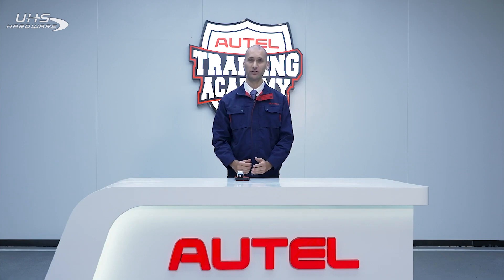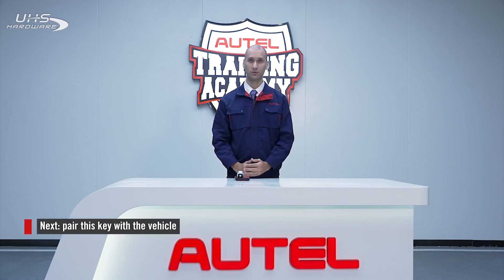Now that I have a generated key, I can use the key tool to pair the key with my vehicle. We'll save that for another video.